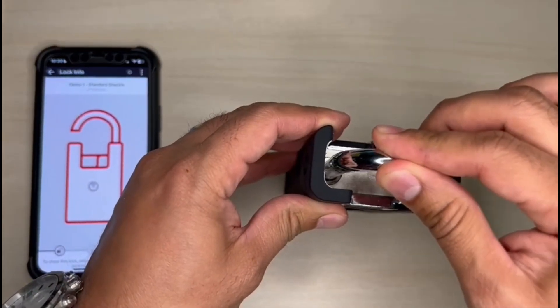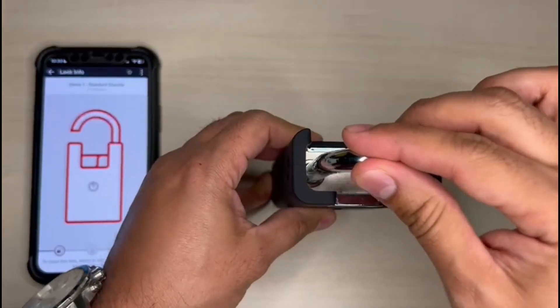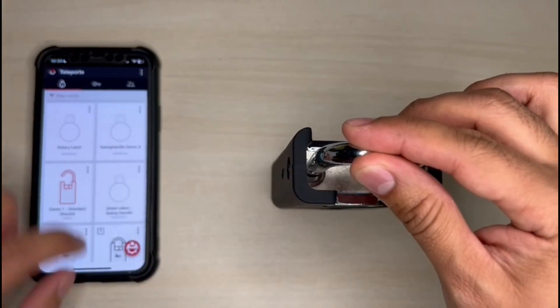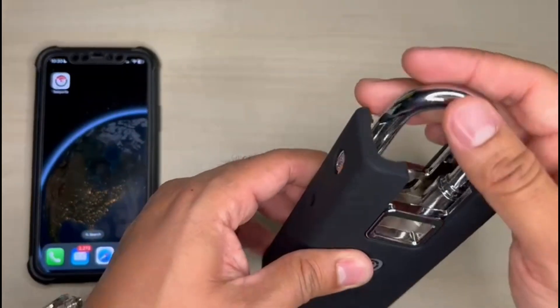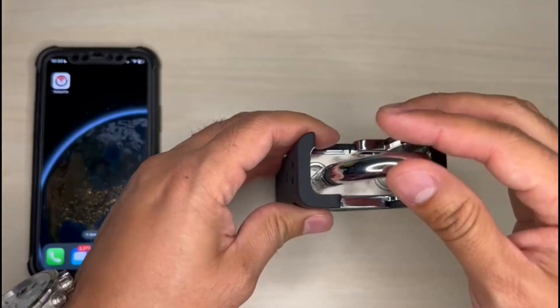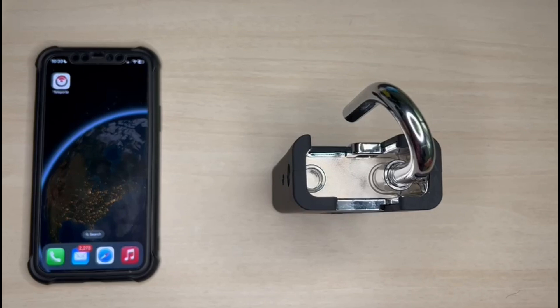Now, if I try to close the padlock, I cannot. There is a feature called connected latch, which ensures that it has to be reconnected to the lock in order to close it again.